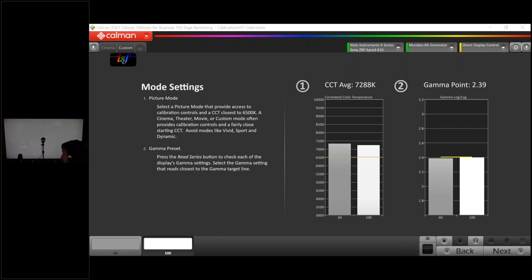A viewer asks if new processing features could cause measurement problems — absolutely. Things like the ambient light sensor (always turn off), contrast enhancers, black level enhancers, color boosters — 99% of that we turn off. Some of those 'bonus features' can definitely throw off readings and cause the calibration to not turn out as expected.